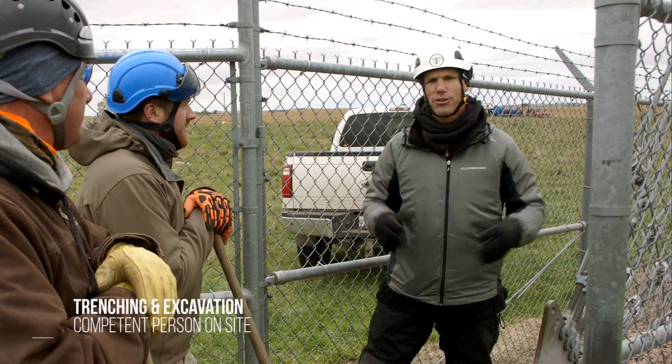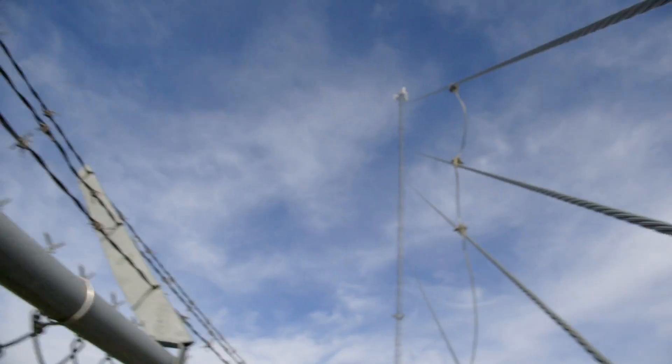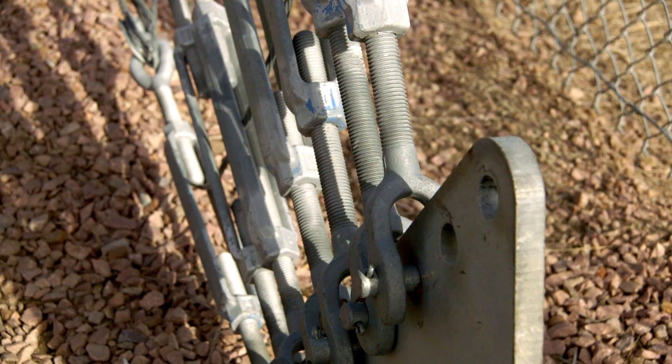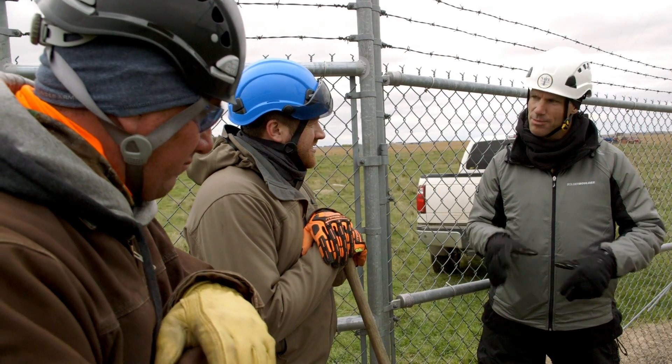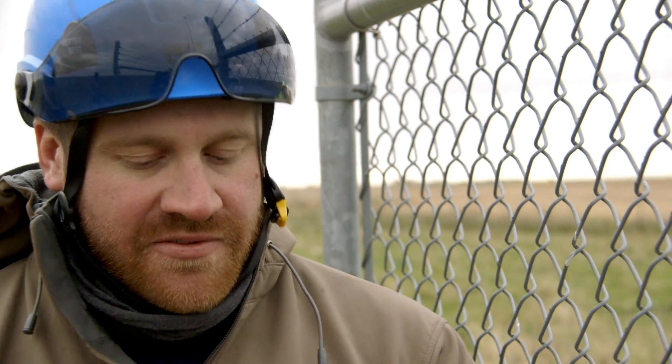Here we are outside doing a surface inspection. With shovels in hand, what are we digging for? We're looking for rust — specifically the loss of galvanizing and the loss of material in the anchor shaft.